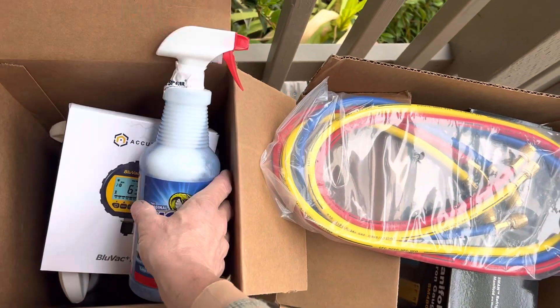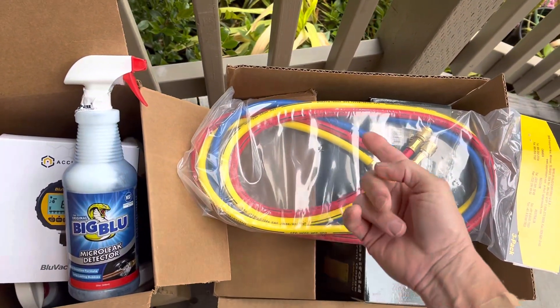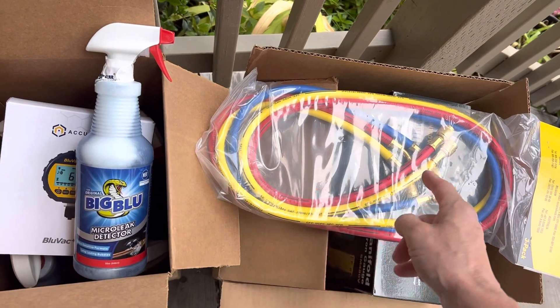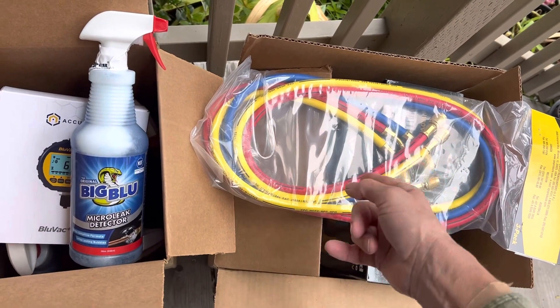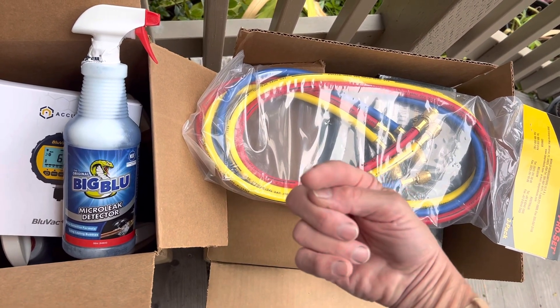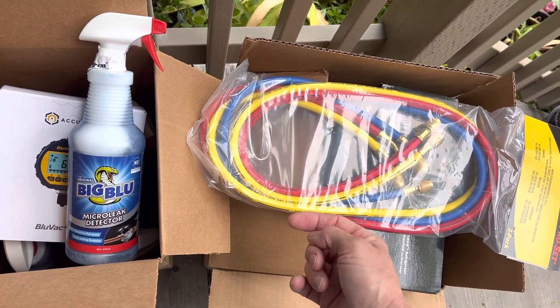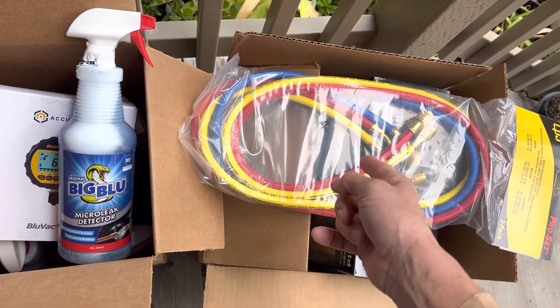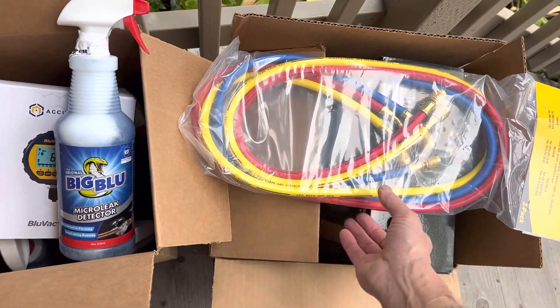Remember, True Tech Tools is the place to go. Eight percent discount — code Black Air, all one word. That's where I've gotten my products for the last decade or more, and that's where I recommend you go to trust an online retailer of HVAC tools. True Tech Tools — see you guys.